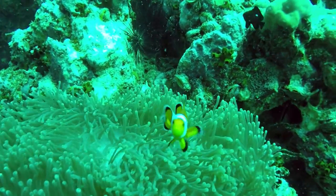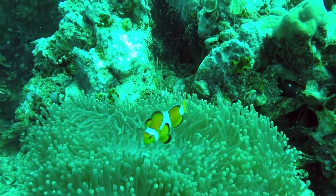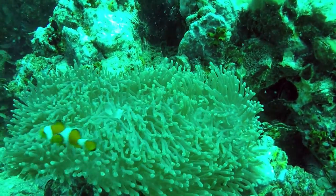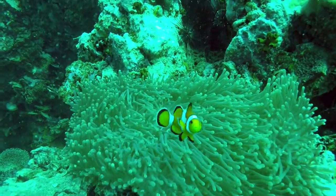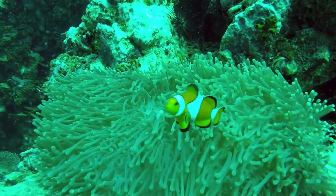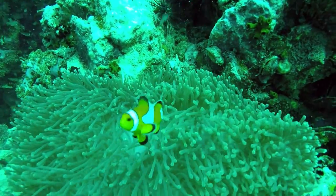Check out Nemo the clownfish which our dive group spotted. These great fish have a special symbiotic relationship with their host anemone. The clownfish feeds on undigested food from the anemone and the faeces which the fish produces provides nutrients back. What a really amazing fish.